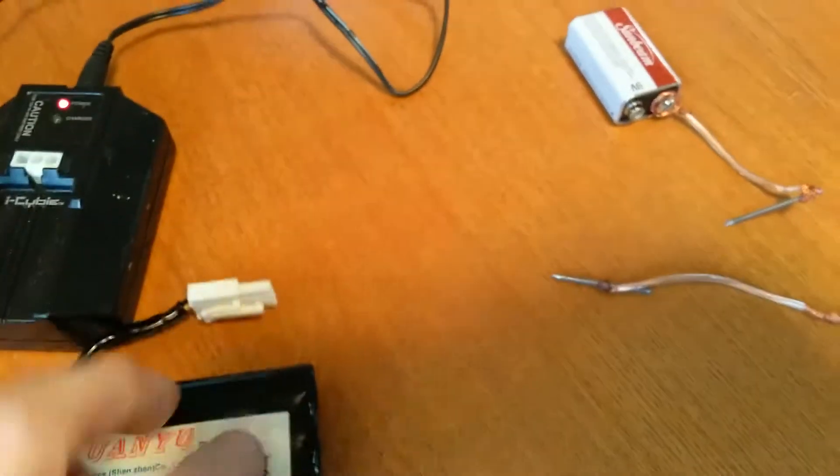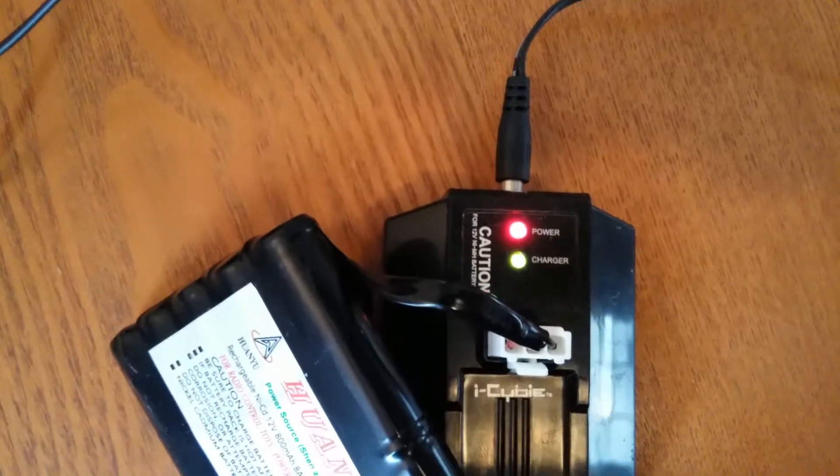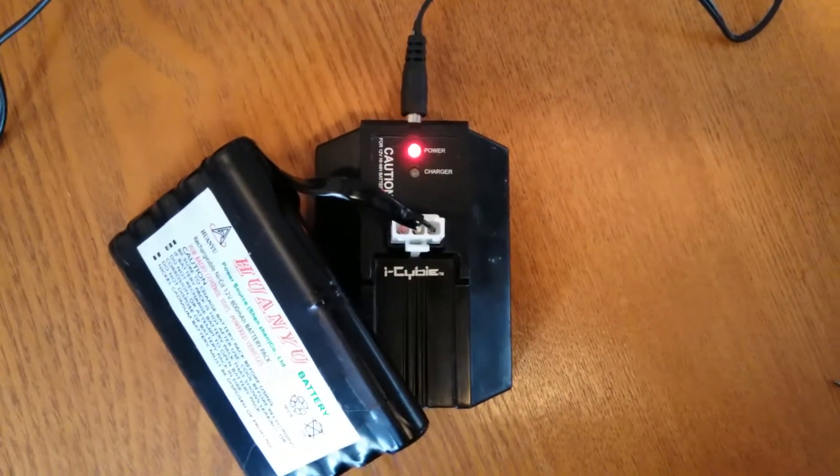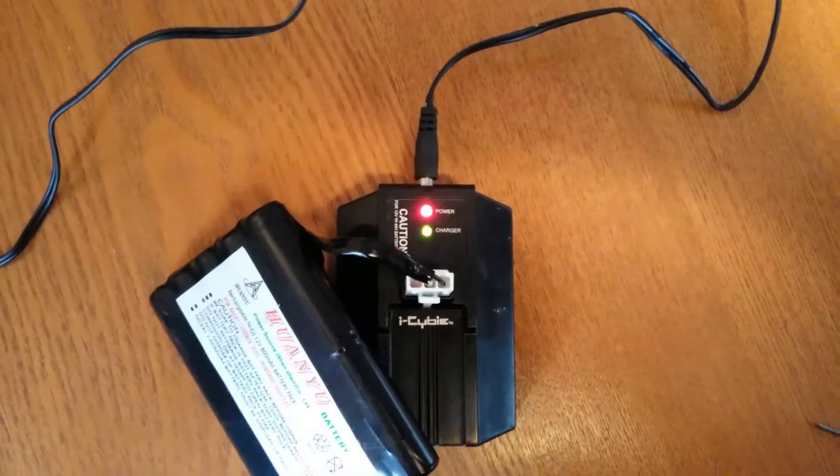Now unplug it and plug it into the charger and see what we got. And there you have it — now it's charging!